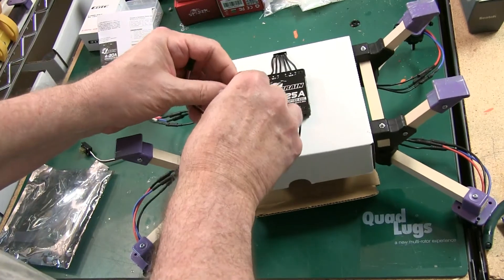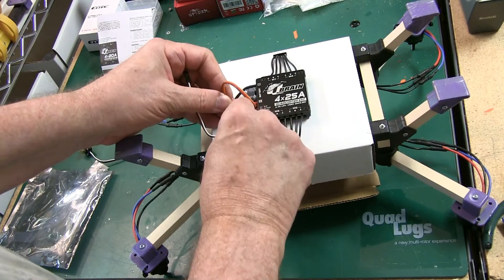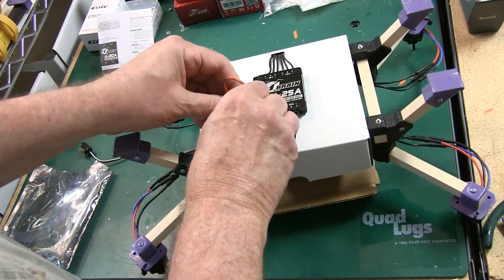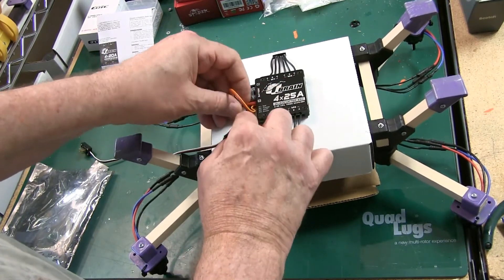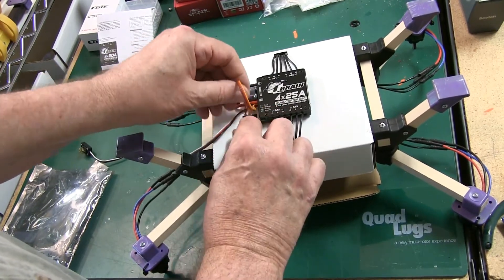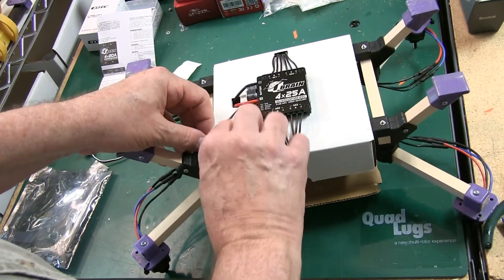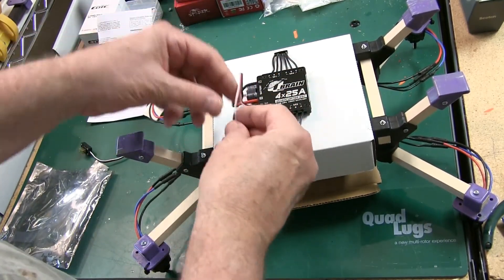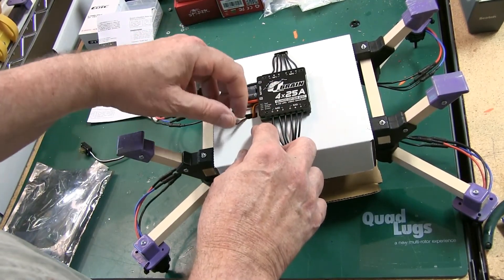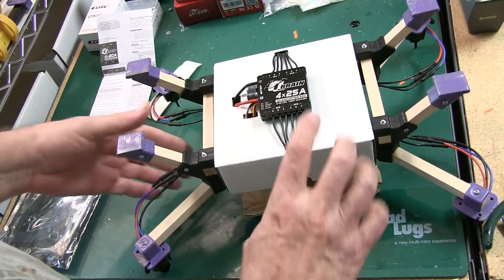These are the control wires. These wires here are going to control each ESC, which in turn controls the motor. We're going to hook those up whenever we install the controller. So no matter which video you're watching, when you get to the controller install section, you'll go to the same place — just see where they hook up. We'll trim up the wiring later.